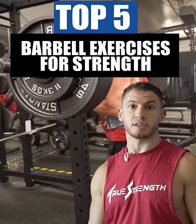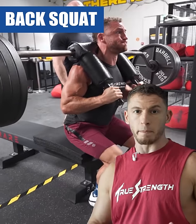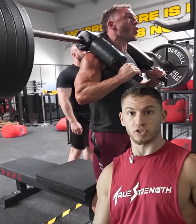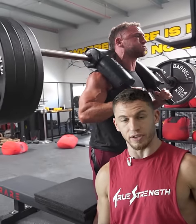Top five barbell exercises to build strength. Number one, the barbell back squat. You want to build a body like you build a house — start from the foundation. Having strong legs is everything.